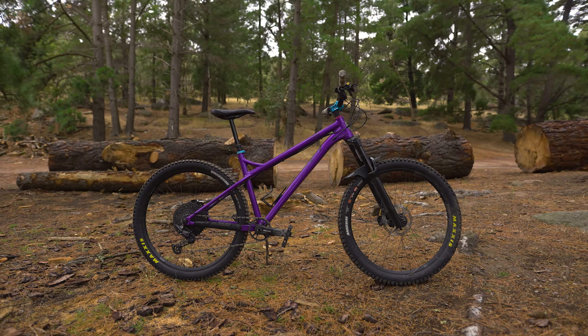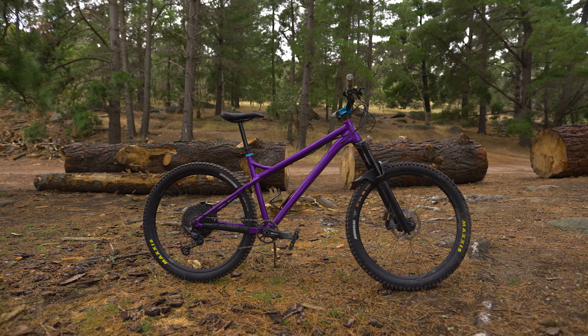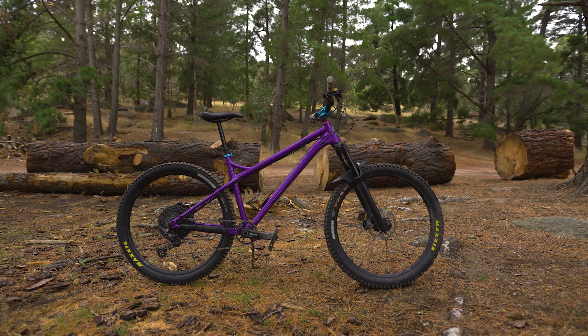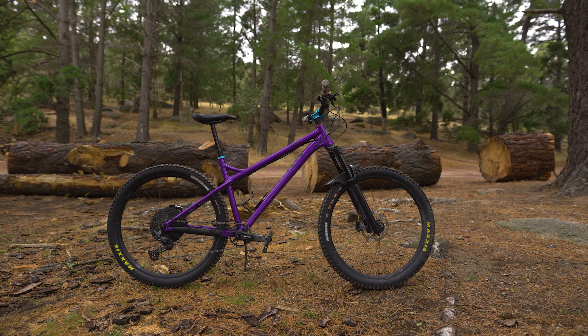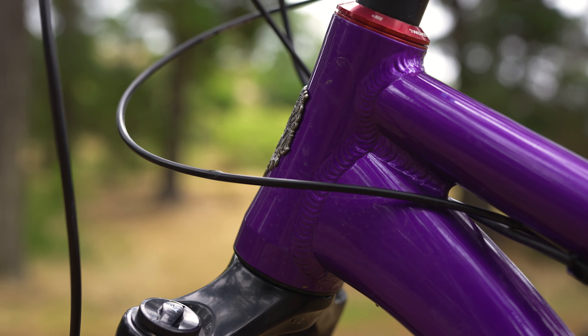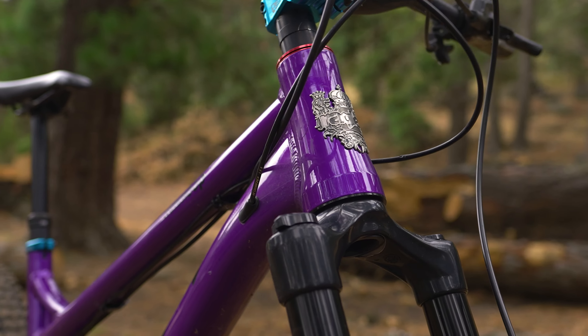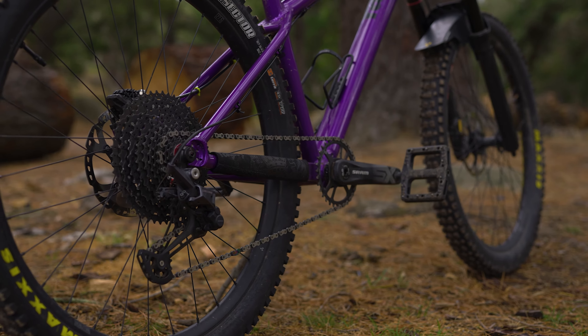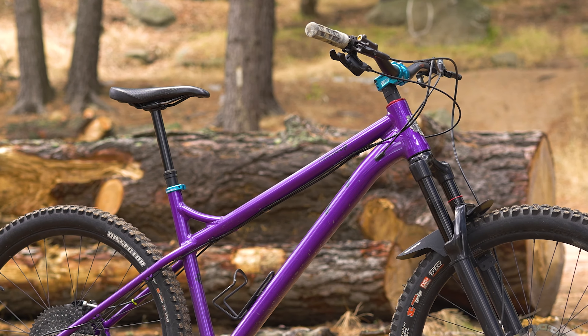The saying, if it's not broke, why fix it, is what definitely comes to mind here. Geometry-wise, the MBOP's frame hasn't been changed since its 2019 release. Even on the new frame, you still find it has the extremely slack 63.75 degree head angle, a sweet 425 millimeter chainstay length, and pretty modern reach numbers.